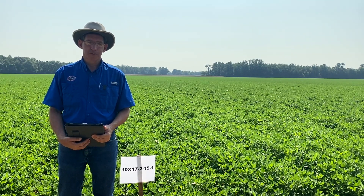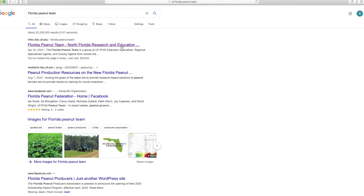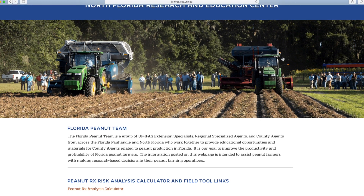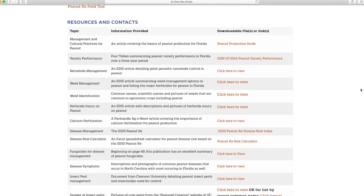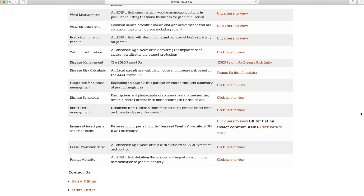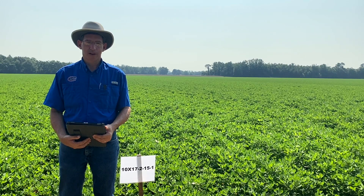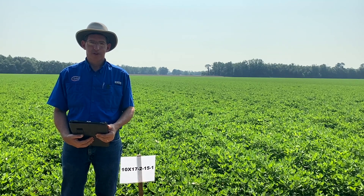Normally we would have a field day — this is a virtual field day — so I hope you can get information from this that would help you into next season. There's a lot of information on the web about varieties and how to grow them. I'd call your attention to the Florida Peanut Team website. We've got information there on variety performance from a disease standpoint and from a yield and grade standpoint, and it would help you make decisions in the coming year and even help manage your crop that's in the field this year. With that, I'll close and thank you for your attention and time.